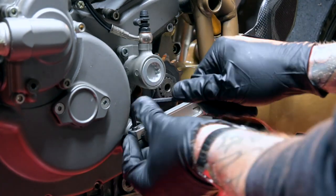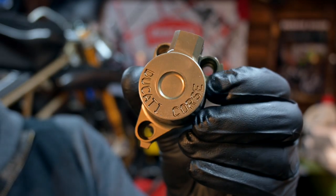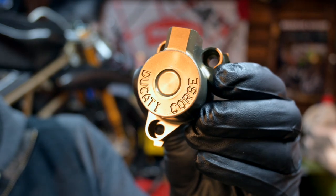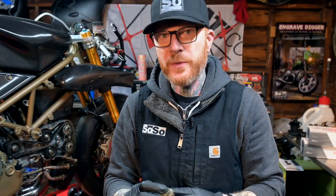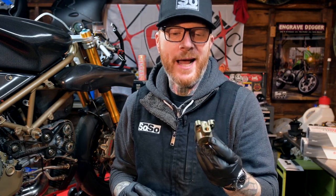To match these beautiful rear sets we also have a set of gorgeous hand controls from Brembo in the form of some RCSs. But before we get to those, it's time to change the clutch slave cylinder. I have one here that's a little bit special. That is the much sought after Ducati Corse clutch slave cylinder. Look how shiny! Being that we have two different clutch push rods — the 748 one and the 1098 one — we can make this work. It's just a little icing on the cake that I think is going to make this bike really stand out and be fun to ride.